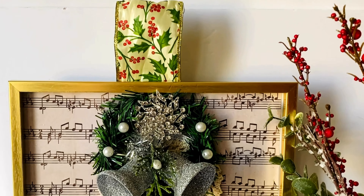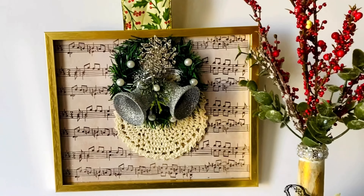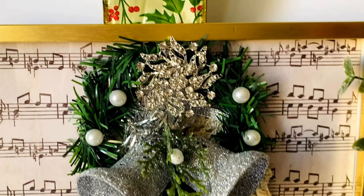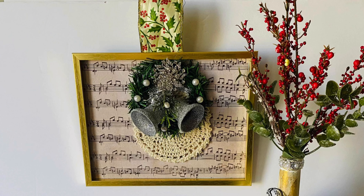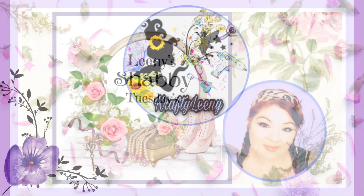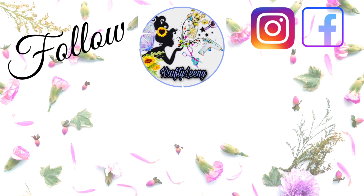Please give this video a thumbs up and subscribe — I would really love for you to be part of my Crafty Leany World family. Don't forget to click that bell to be notified every time I upload. Join me every Tuesday for Leany Shabby Tuesday — if you love shabby chic, I hope you'll enjoy it. It was my pleasure crafting with you today. Till next time, lovelies — be kind to yourself and others, hugs, kisses, and fairy dust wishes!